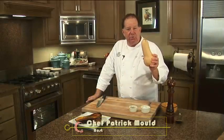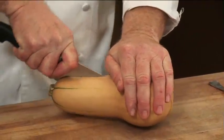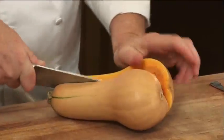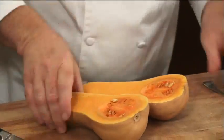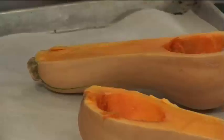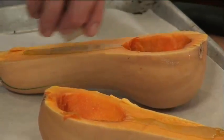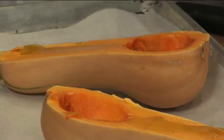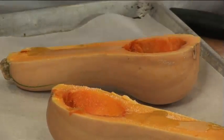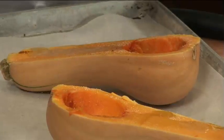Today on Cooking Up A Good Life, I'll be preparing an oven roasted butternut squash and tasso bisque. I'm going to start by cutting this butternut squash in half. You want to be careful. You've got to take the seeds out of the butternut squash. Then I'm going to season up the butternut squash by drizzling a little olive oil on the squash, and then a little sea salt and some cracked black pepper.